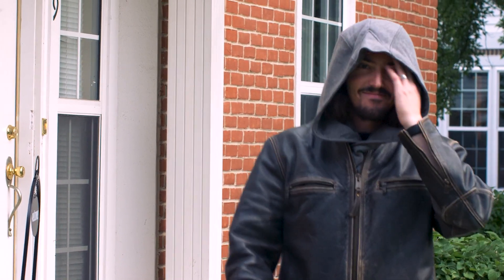Even with those downsides, I still think this is an excellent option for anybody looking for an Assassin's Creed hood for their costume or cosplay, or even for daily outerwear.